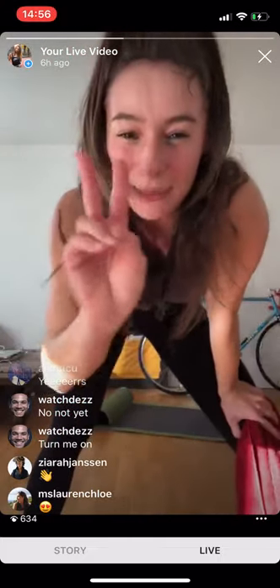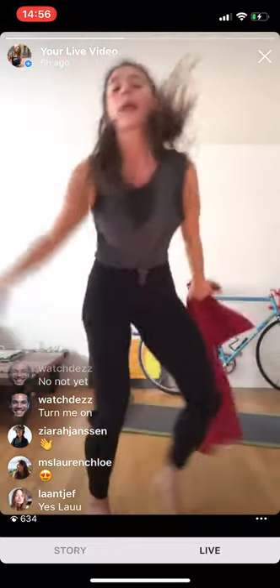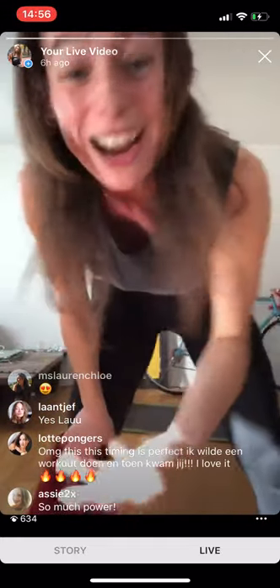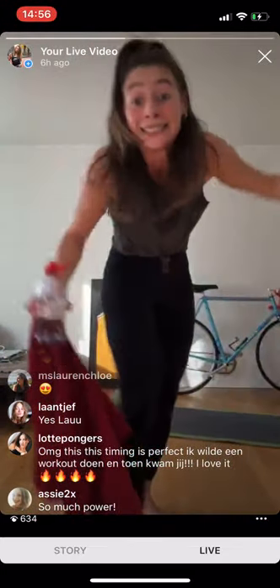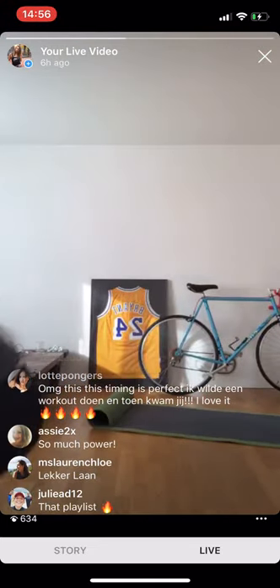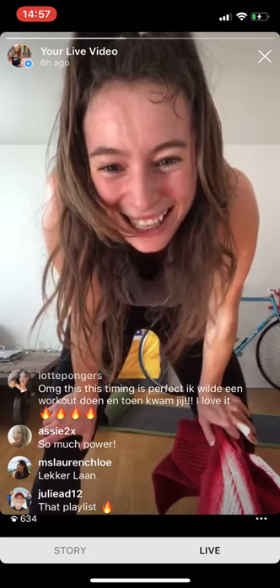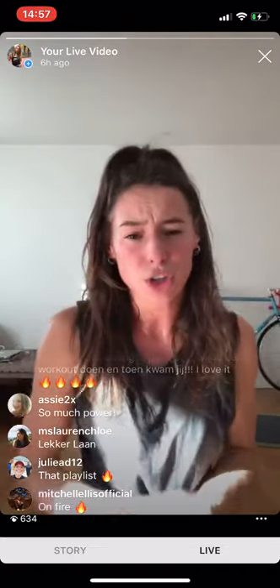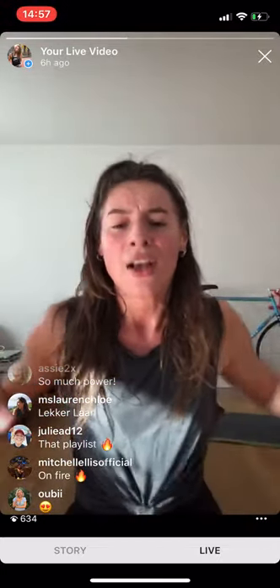20 seconds — sweating, out of breath. We're going for the second block. Our neighbors are friends so that's good — however, people living downstairs... So much power right now! You feel that? So much power because you are showing up, and when you show up with the right energy combined with everybody else tuning in — showing love, fire, and dedication — that's when it builds.